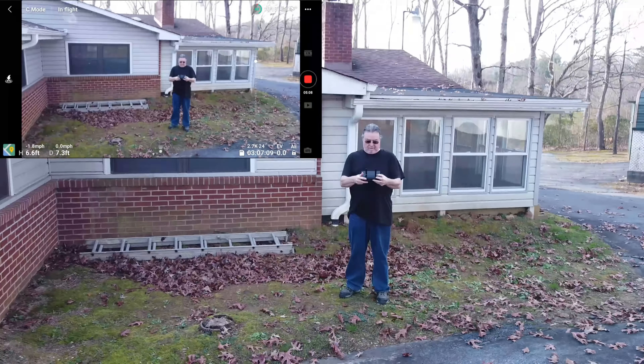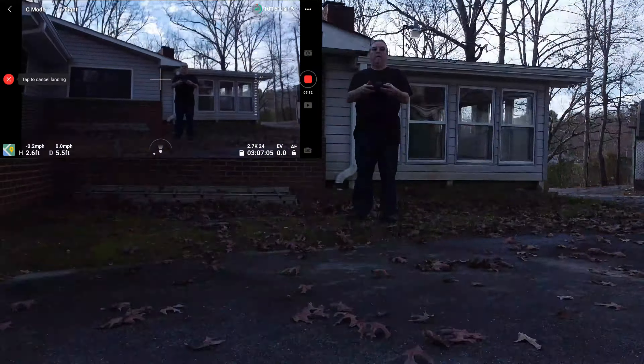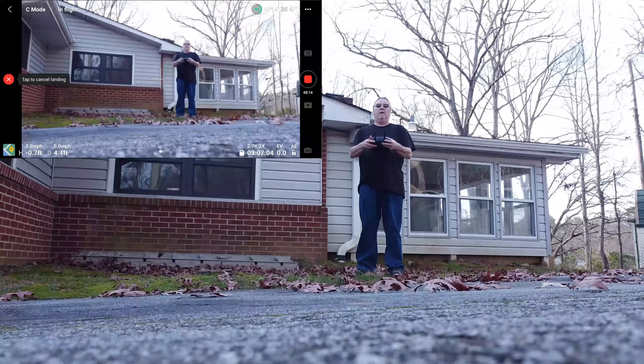By the way, I noticed — I think DroneLink unlocked my gimbal angle again. You can look right there, I'm going to check that.